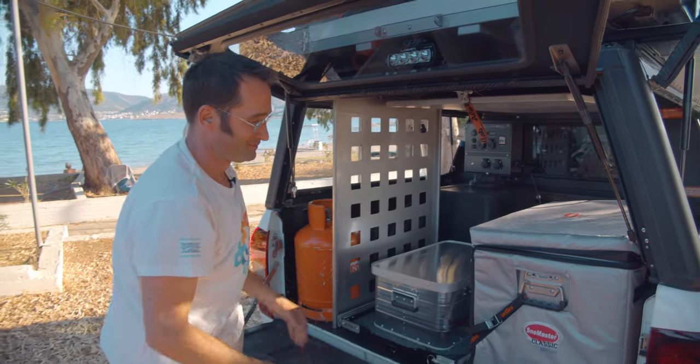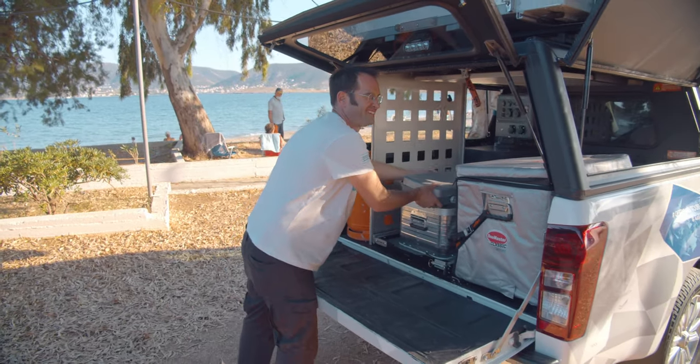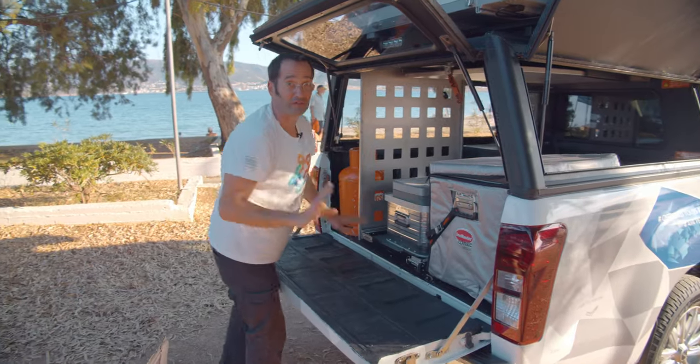I think this car is perfect for Greece. Let me know what you think — I just got back from Greece. Thank you.